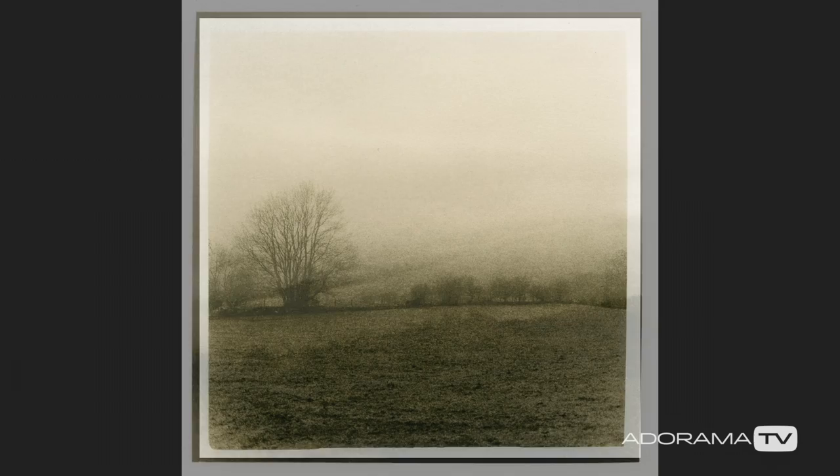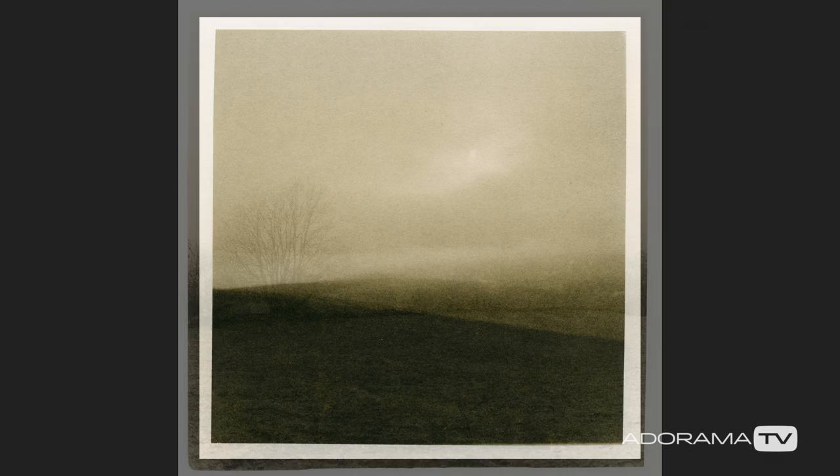I also print landscapes taken on film with a Holga camera — I print them with lith. It gives me a very special, moody characteristic of the landscape, because that's what I like. I don't like crispy, well-lit, sunny landscapes.